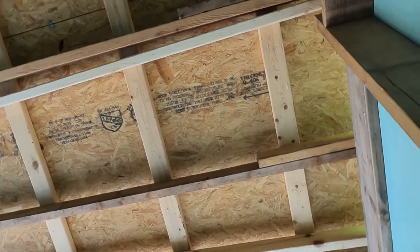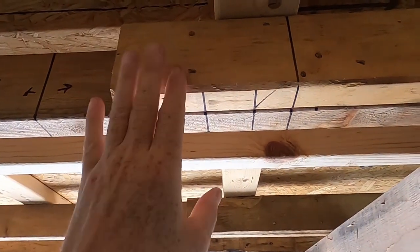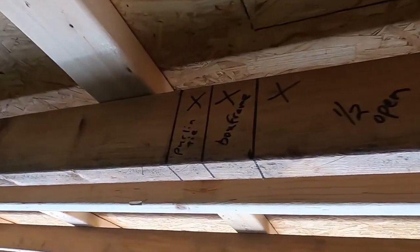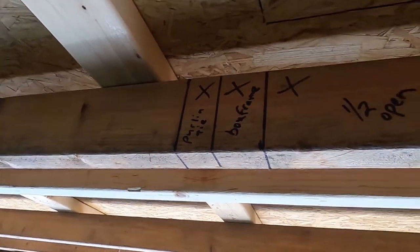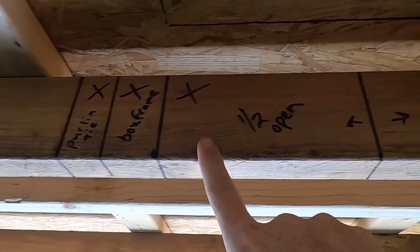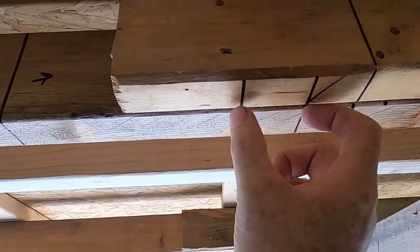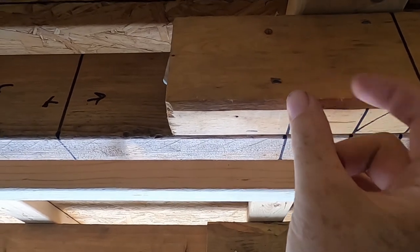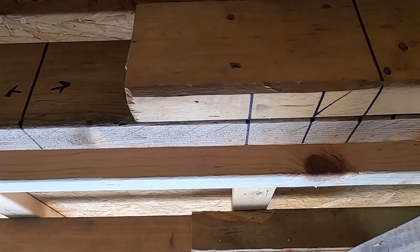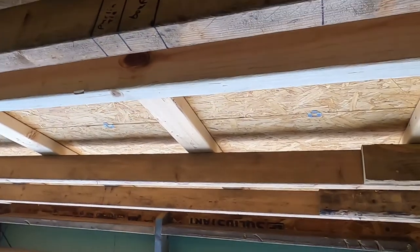We'll also be getting up on the roof and flashing the new support box. You can see our lines — we need to cut this purlin on this line here and here. The box opening is 14.5 inches across. Then we need two inches for the box itself: half an inch of sheathing and an inch and a half of framing. The purlin tie that goes up and down the roof will be another inch and a half on each side.